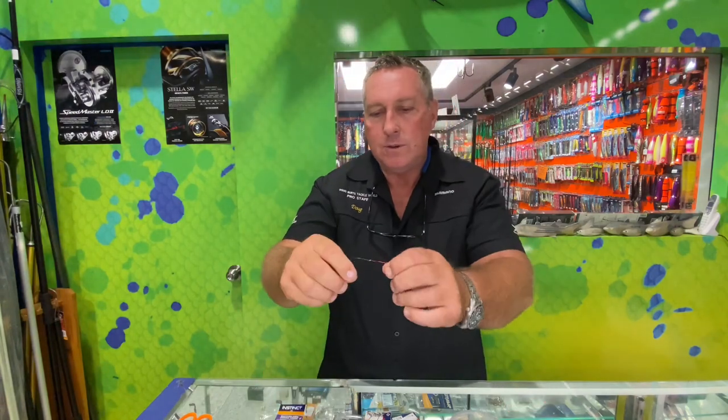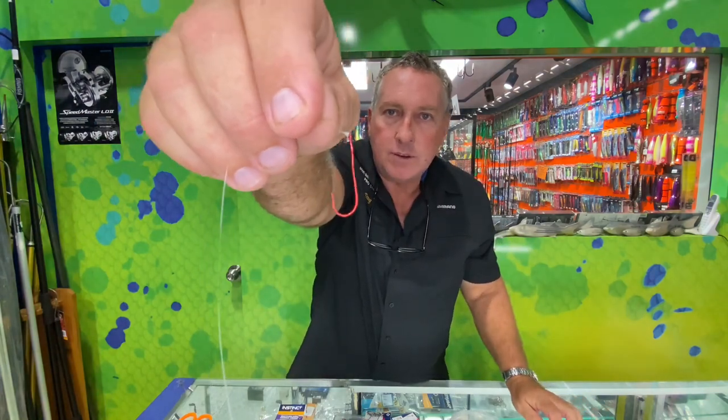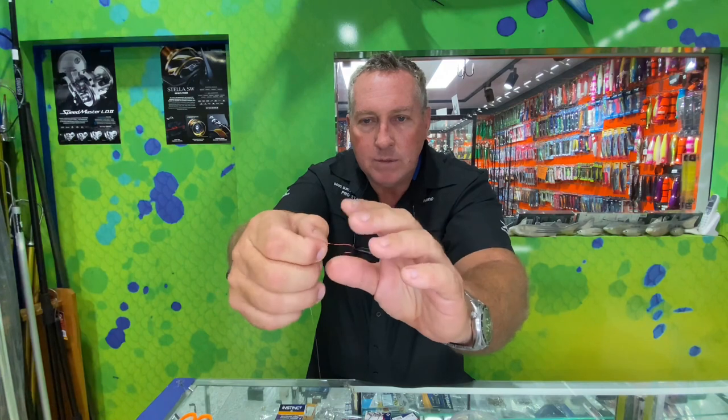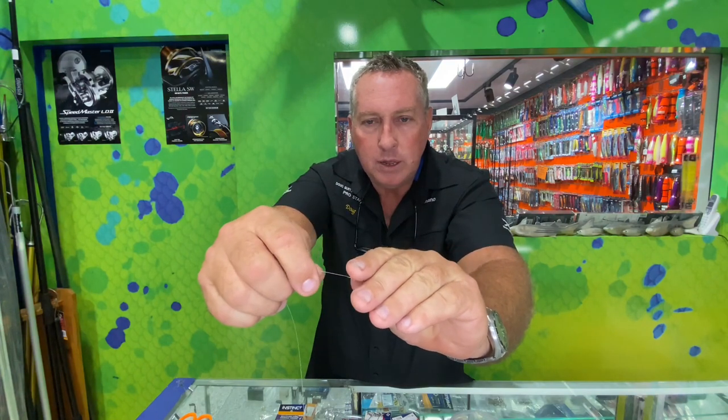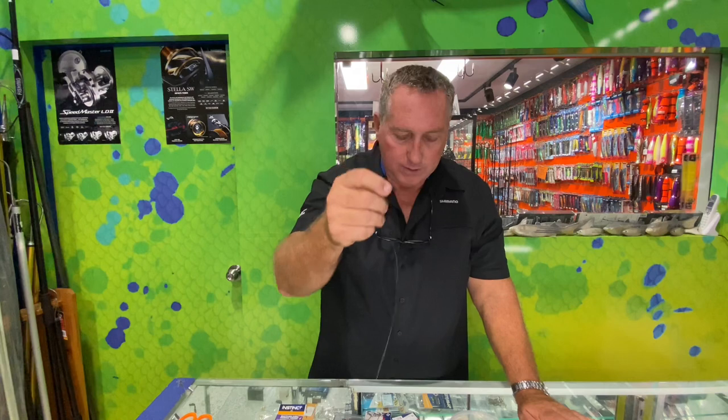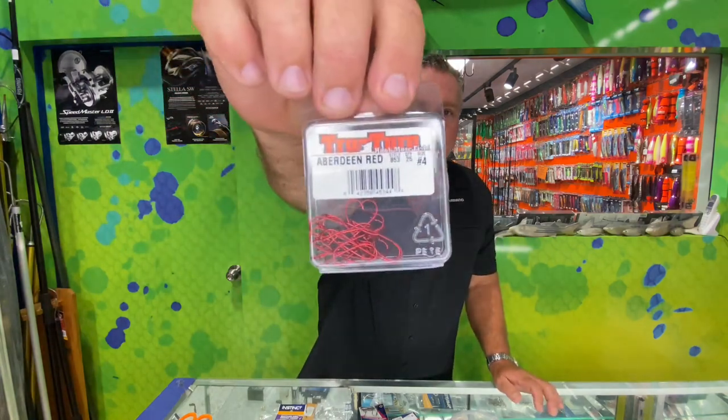My other favourite hook is a True Turn hook in size four. You can see it's a great little hook — they're thin so they just go straight in, they don't miss, and they also get deep inside the belly as well. True Turn hooks have a unique little feature which is a kink-style shank. The idea is that when the fish is biting and you pull on it, it twists the hook around into the fish. When you strike, the hook twists and hooks it — that's the inception of that type of hook. A great hook.